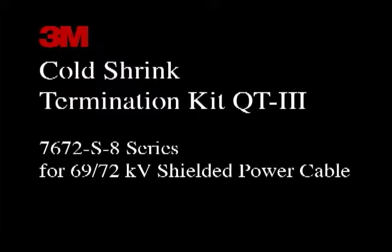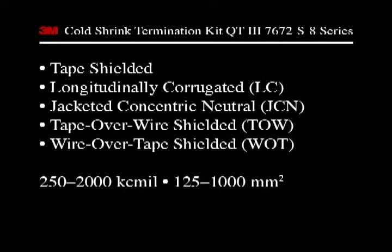The 3M brand Coltrick Termination Kit QT3 7672S8 series is designed to terminate a 69 or 72 kV shielded power cable. The kit will terminate such cable types as tape, longitudinally corrugated or LC, jacketed concentric neutral or JCN, tape over wire shielded, and wire over tape shielded cables. The 7672S8 termination kit covers a conductor size range of 250 to 2000 kcmil, or 125 to 1000 square millimeters.